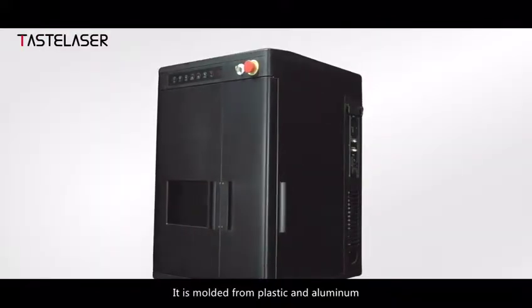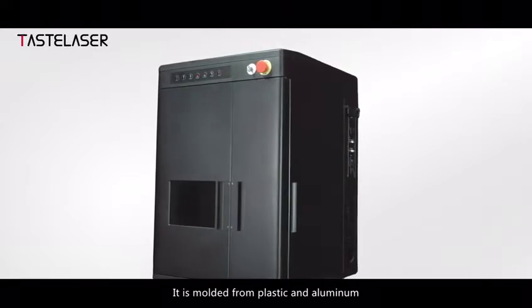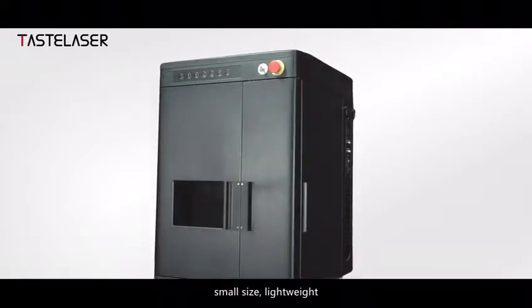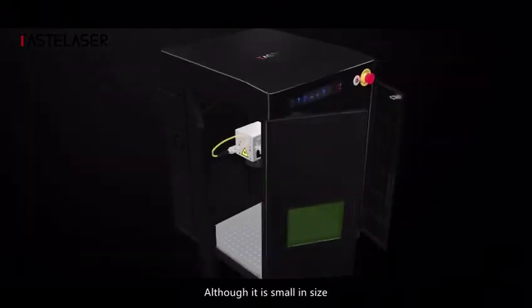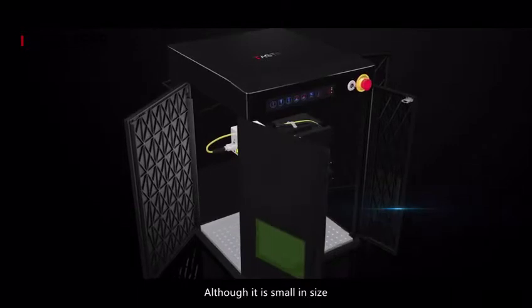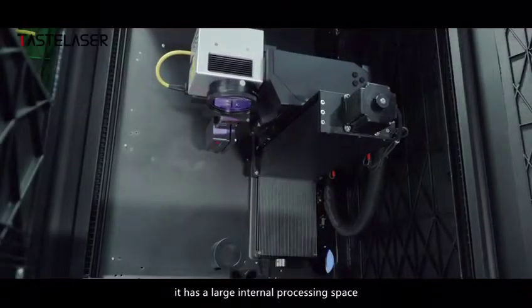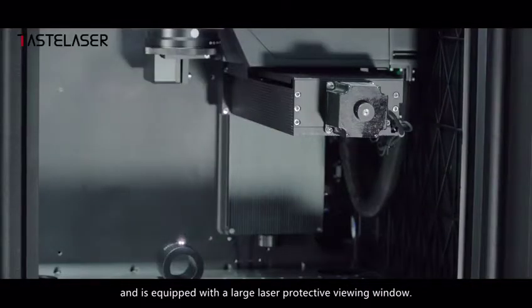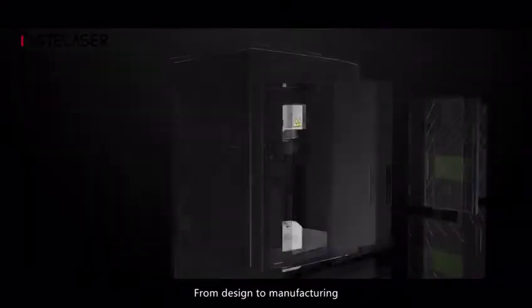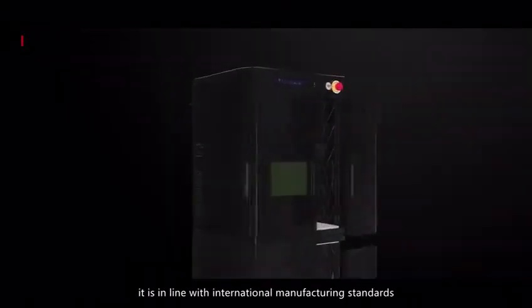It is molded from plastic and aluminum — small size, lightweight, compact, and high security design. Although it is small in size, it has a large internal processing space and is equipped with a large laser protective viewing window. From design to manufacturing, it is in line with international manufacturing standards.